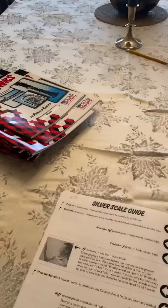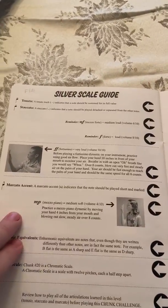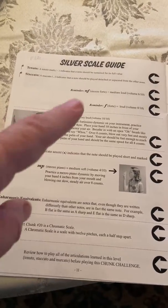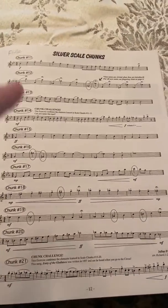Here's what I need you to do with them: go to your scale guide page first and study what's on the scale guide page, learn the musical terms, and do what it asks you to do. Then go over to the scale chunks page and practice the exercises.